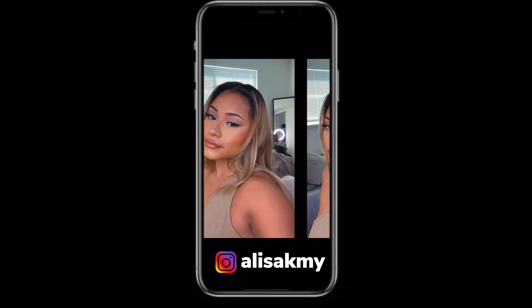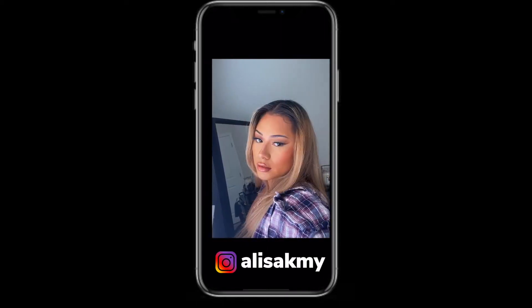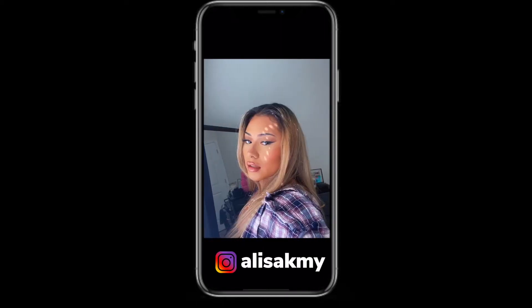It's your girl Mo Yang, and if you guys are interested in how I did this Kim K inspired makeup look, keep on watching!